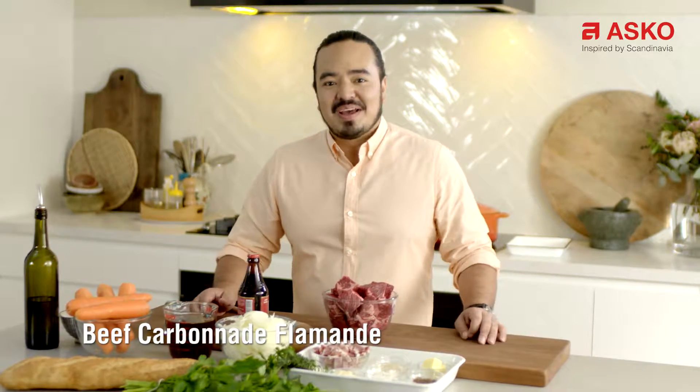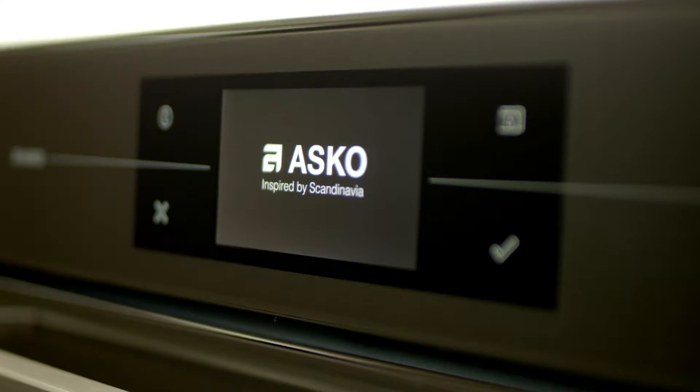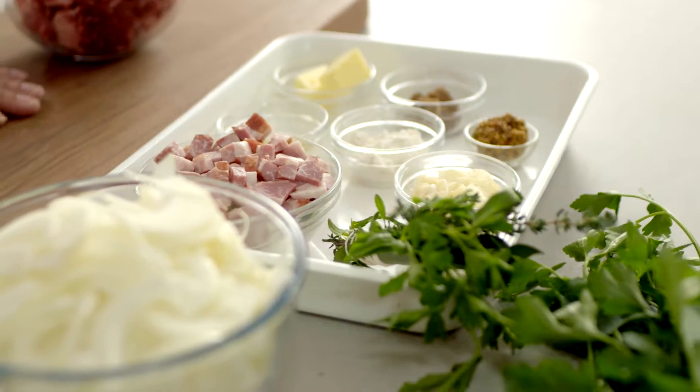Today's recipe is a beef carbonnade. It's a Flemish style of beef stew from Belgium, but it uses one of my absolute all-time favorite ingredients: beer. This recipe uses chuck steak, which is quite a tough cut of meat and needs some long slow simmering to really break down that connective tissue, so it's perfect for cooking on the induction hob.